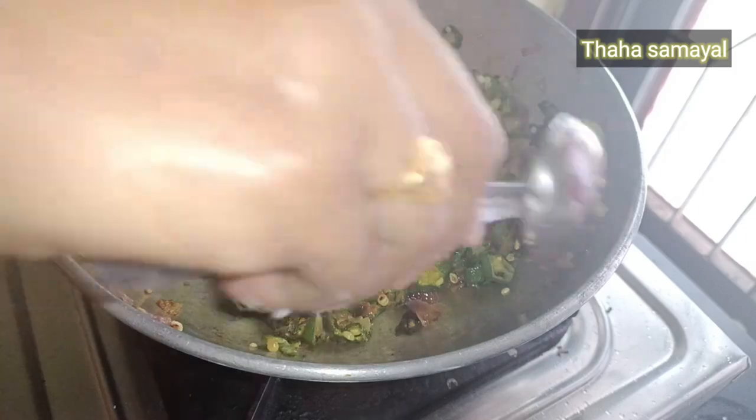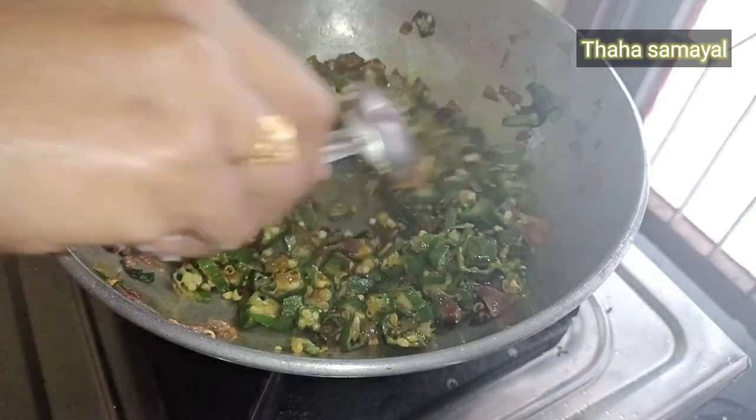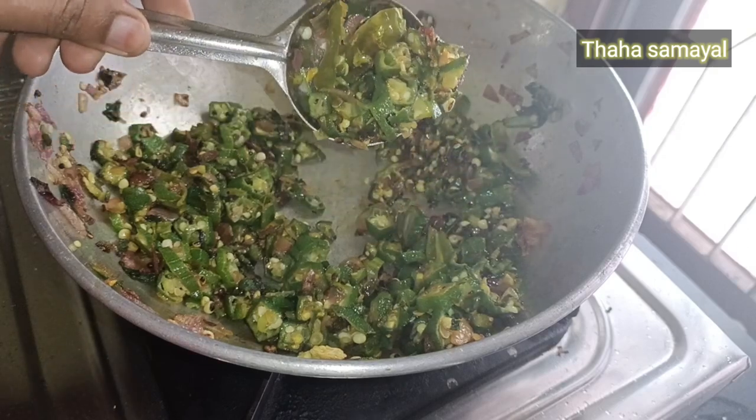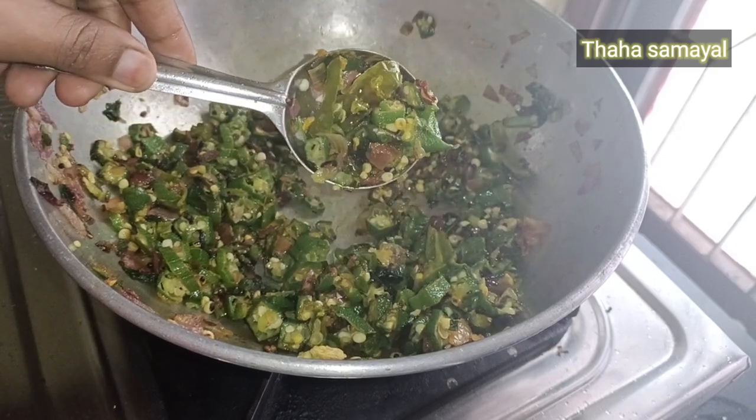Put them in for about 5 minutes. Press them in a bowl. The fermentation powder is done. Put them in a small bowl.